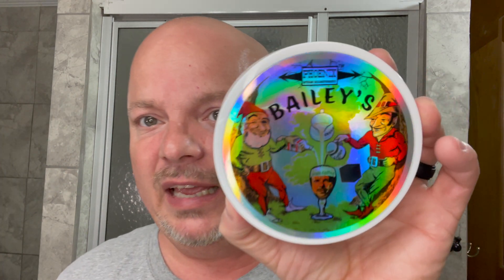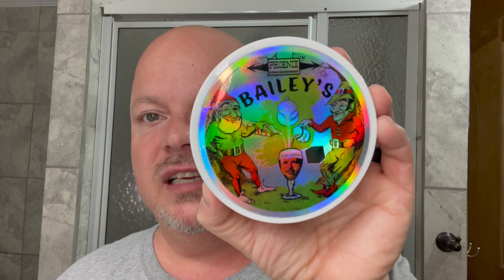Hey there folks, and welcome back for another video. I'm your host, CDB. Thanks so much for joining me today for this special edition video, because today Bailey's Irish Coffee returns after a seven-year hiatus.